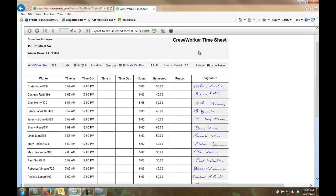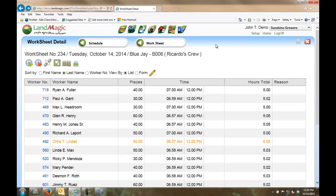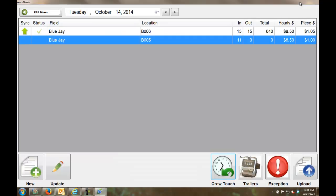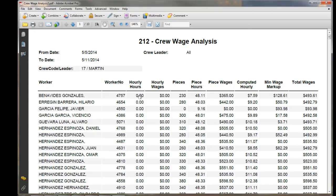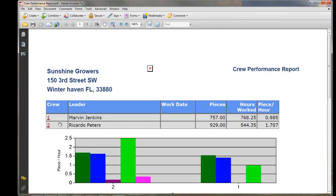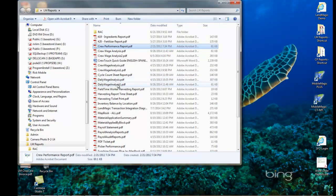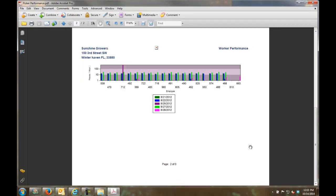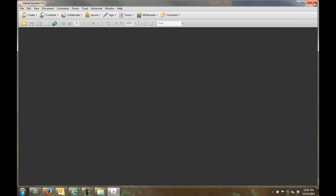I can export the timesheet data to Excel, PDF, image, or CSV formats. There are a variety of reports available — performance reports, payroll statements, and more. One example is the accrual wage analysis, showing time from the field, piece work wages, and any minimum wage markup — the minimum wage calculation happens on the website itself. I can also view crew performance, graphing results and drilling down to individual workers, such as Marvin Jenkins' crew and Ricardo Peters' crew. Picker performance reports show individual workers and their pieces per hour.